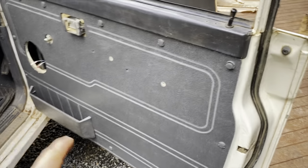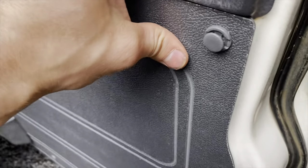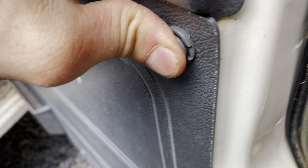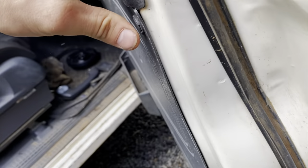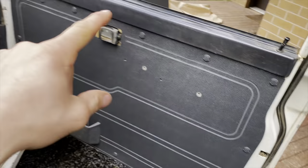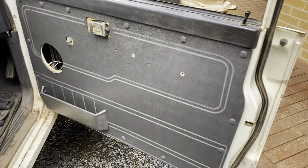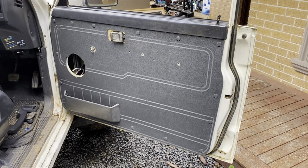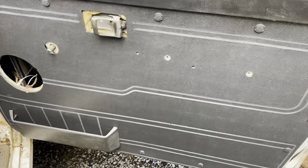Alright, look how good that looks already. I'm just showing you the clips they give you — they just push in and then you give them another push and that kind of secures them. They're all around, all popped in. Look at that. I'll slap the rest of this on and give you a show, but I'm happy.